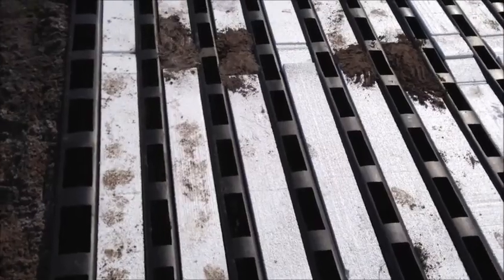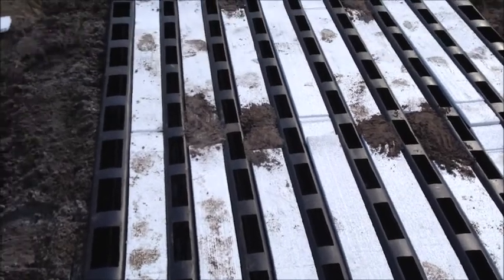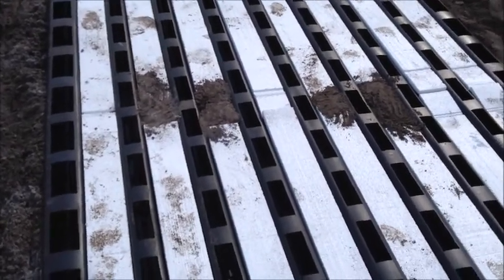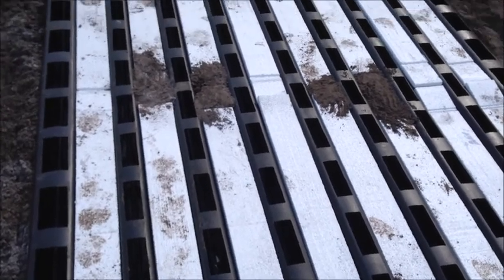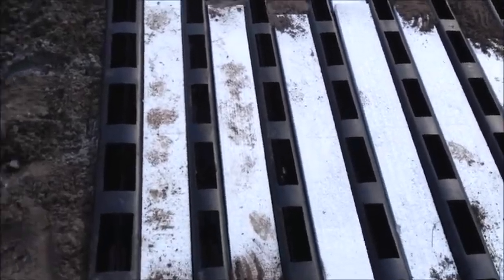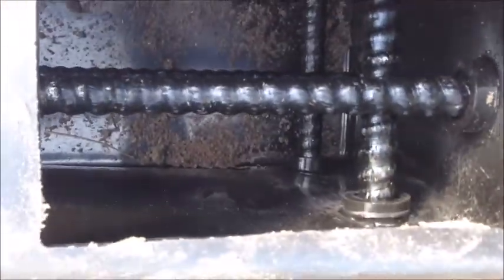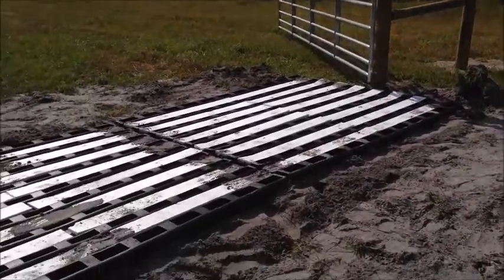To try to form this yourself with wood, put in the rebar, and pour a foundation would be almost impossible and very costly. But by using plastics, we're able to rotomold this product and put the rebar right in it. This cattle guard is pretty much ready to pour.